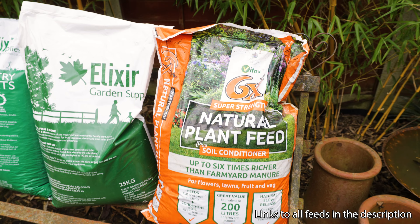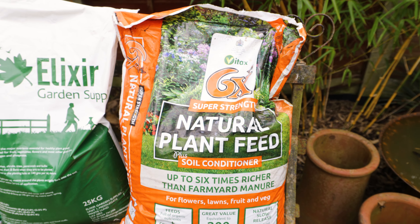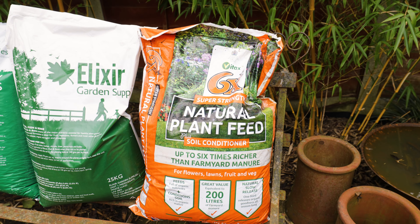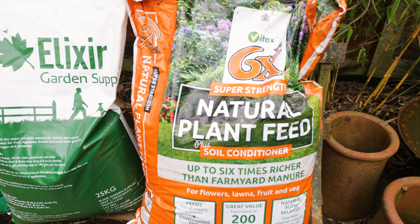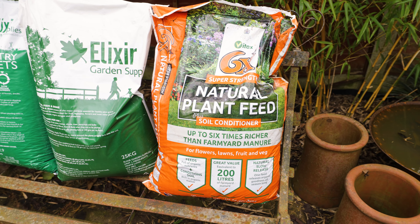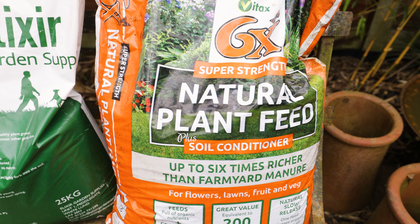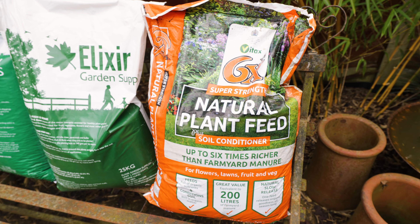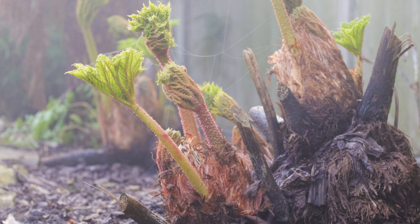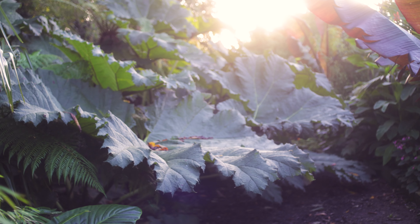The Vitax 6X is a feed I made a video about last spring and I was really impressed by the results. Essentially it is a super-strength manure. Although manure is probably the single best thing you can add to your garden, if you have to buy it in it's expensive and it can take a lot of manual labour to shovel and mulch onto your borders. This has a lot of the same nutritional benefits condensed into a nice easy-to-apply form. It really is rocket fuel for plants.